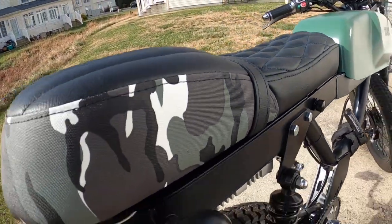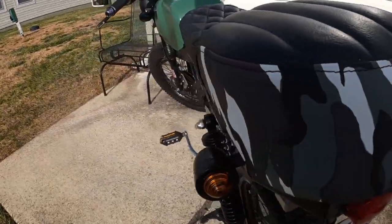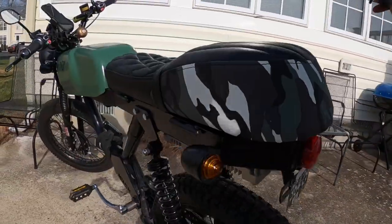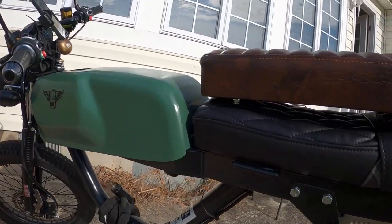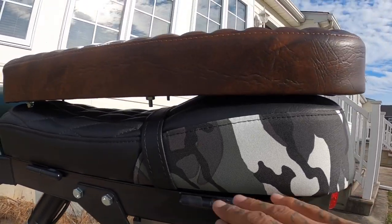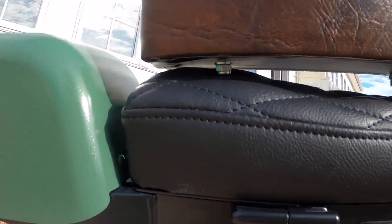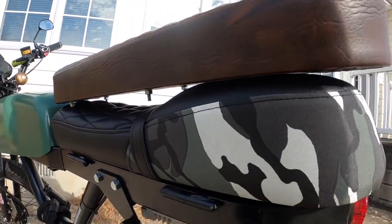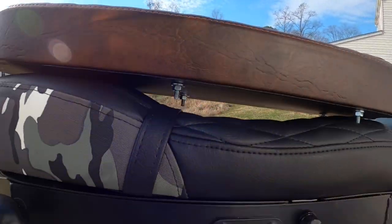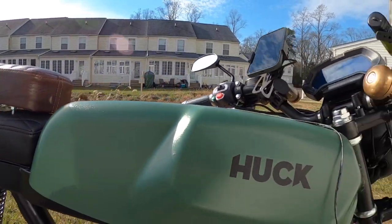Now let's check out that seat — oh yeah, that looks awesome! Let's check out the old one on top and see the difference in look. That is pretty badass, I really dig it. Let me know what you guys think about the new seat down in the comments. I kind of like the all-black that goes with the green.